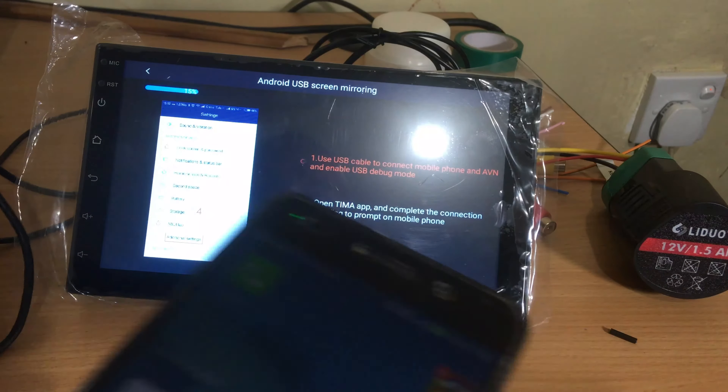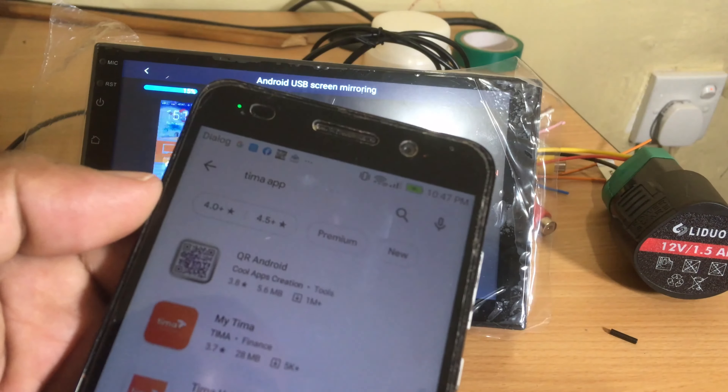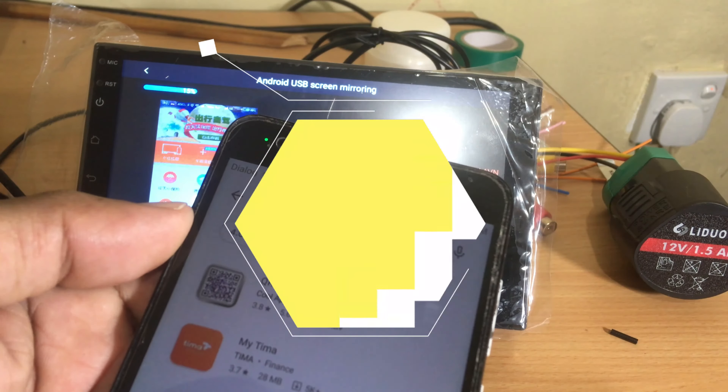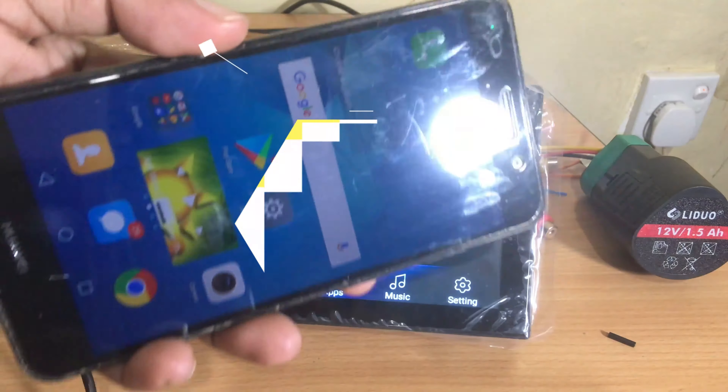First, you have to download the Timo AVN application and install it to the mobile phone. Then connect the mobile phone with the car head unit. Then open the mirror link application in the car head unit.